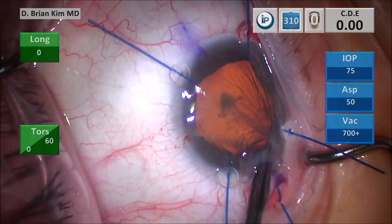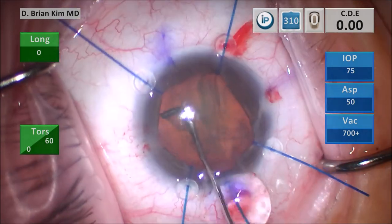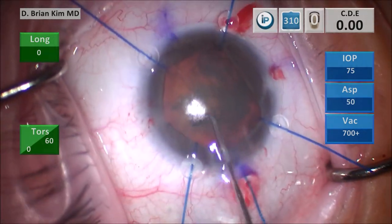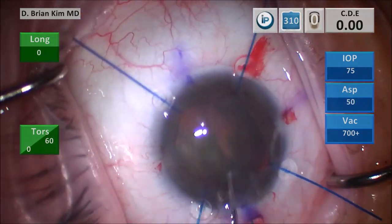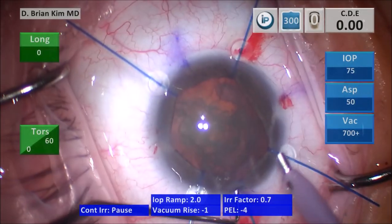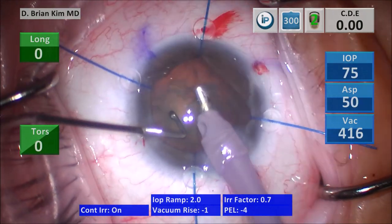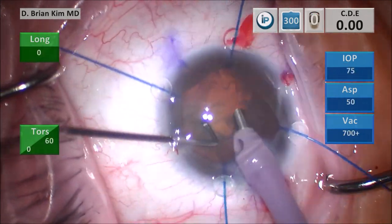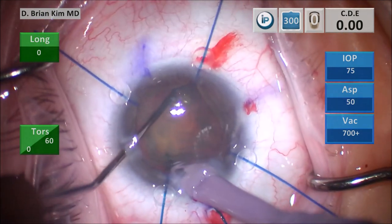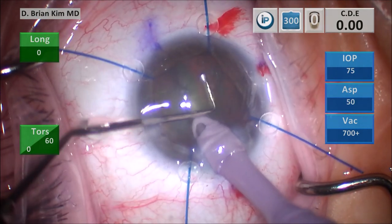I go ahead and burp the viscoelastic out and begin my capsular fornix hydrodissection technique. I place a cannula underneath the anterior capsular surface on the contralateral side, point it down, get a nice fluid wave, decompress to the left, and then begin to spin the lens — you can see it spins quite nicely. I lift the incision with the chopper, go in with irrigation off to minimize stress trauma, start to remove the surface epinuclear material, place the chopper out to the contralateral equator, turn the faco tip vertically, and crush and break the lens in half — this is the double chop maneuver.